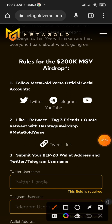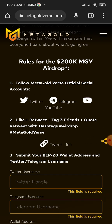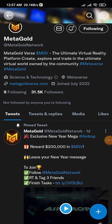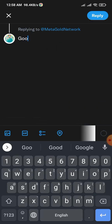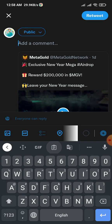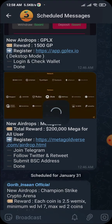The rules are simple and listed there. First, you need to follow their Twitter account — I'm going to follow the Twitter account now. Then like and retweet their pinned post. You can also leave a comment, and if you want to do a quote tweet you can do that too. I'm going to make a quote tweet, and then I'll go to the Telegram channel.